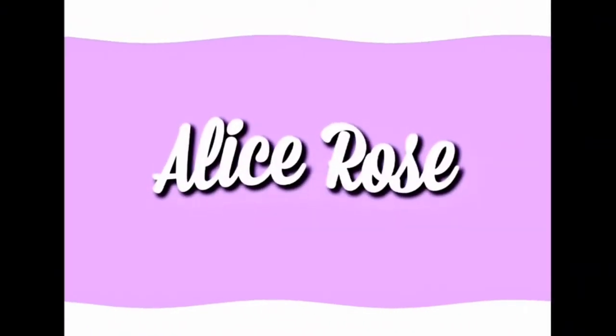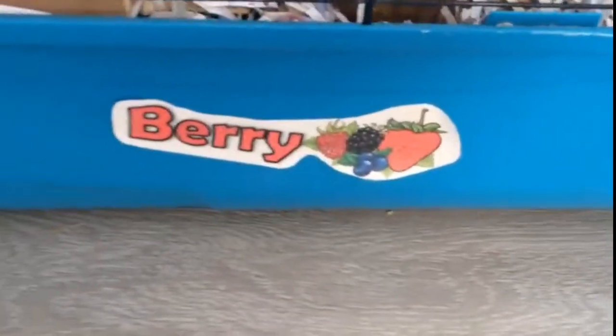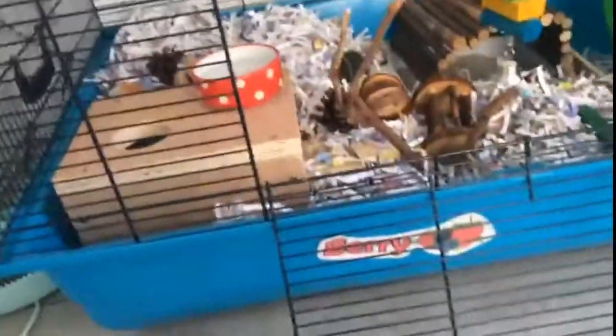Hi everyone, welcome back to my YouTube. Today I'm just going to be doing a temporary cage tour of Berry's salvage camps to heaven. At the bottom here we have a little label that I made of our cage saying Berry, because that's her name, and a few little berries as a symbol. Then here is the base of our cage.